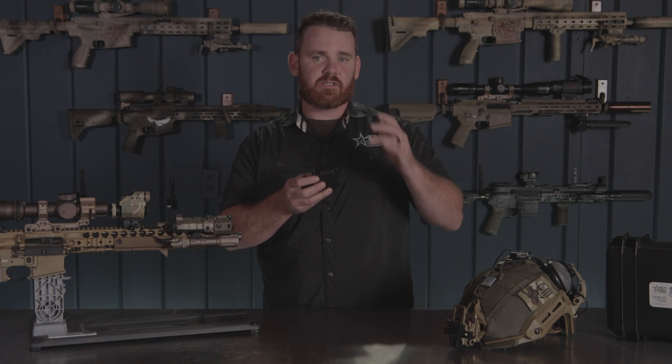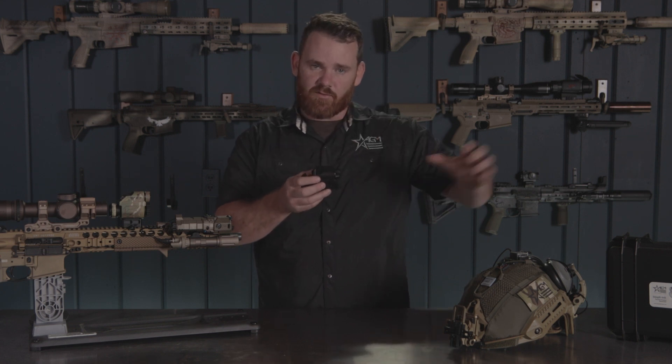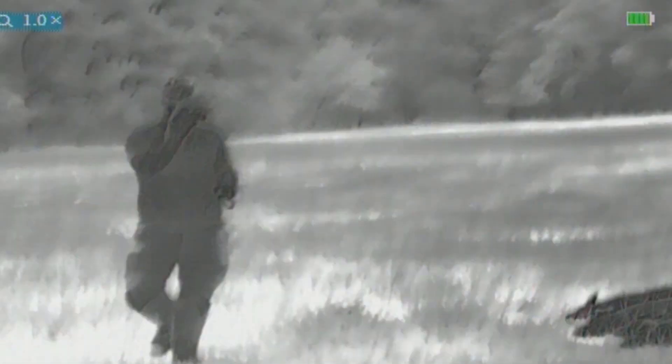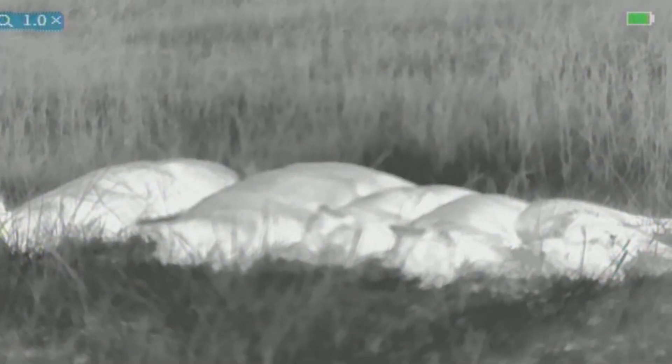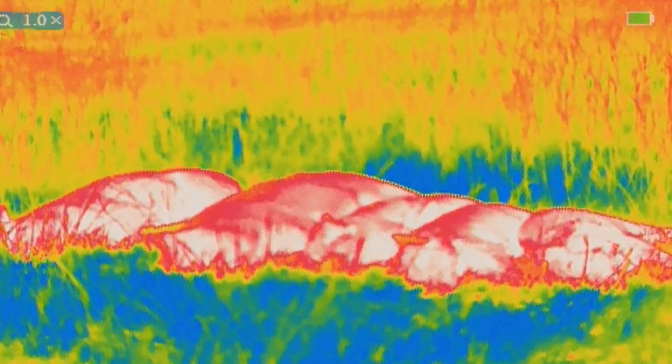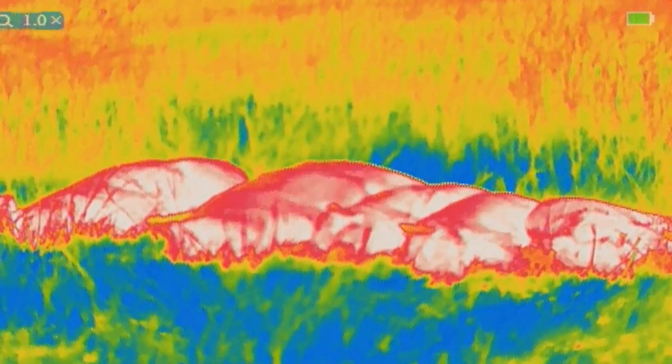Internally with the Sting IR, there are a few differences from some of our other units — one being that there are different color palettes. You still have black hot and white hot, and you now have an orange hot which some people find to be a little better for eye fatigue. And if you want to go full predator, there's even a rainbow mode.